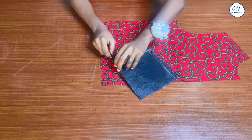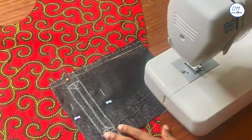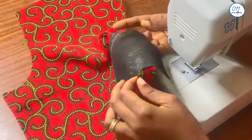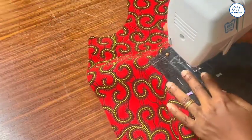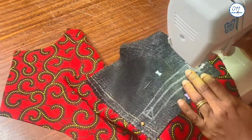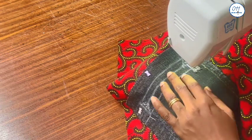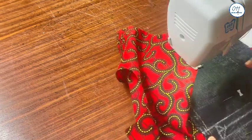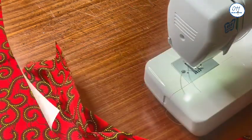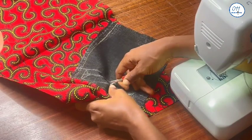Next, after pinning, I will sew all around the rectangular box. Now that I'm done with the stitching, I will use the seam ripper to start cutting the middle line.